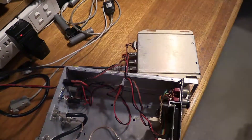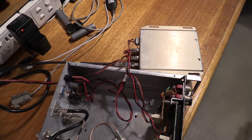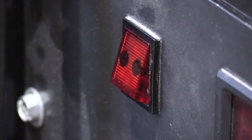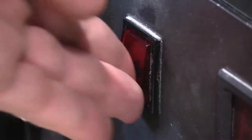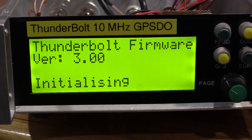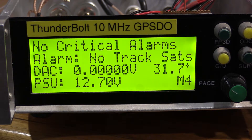I've got power, the GPS antenna, and the RS-232 data coming out for the display, and the power supply on. This is version 2.3 firmware which I released a few months ago just to fix the date bug. Version 3 firmware in the Thunderbolt. And there you go — 31.7 degrees.